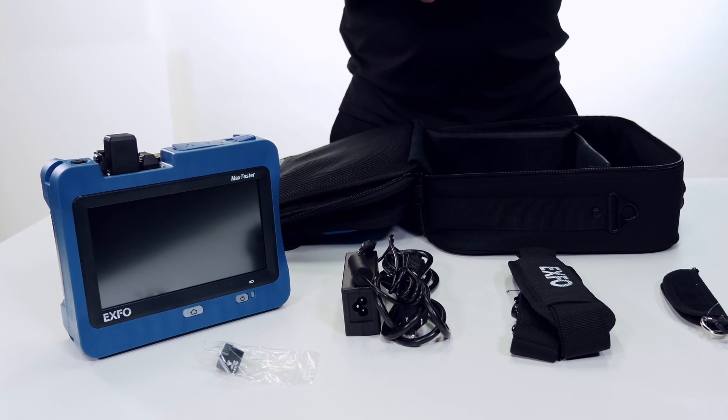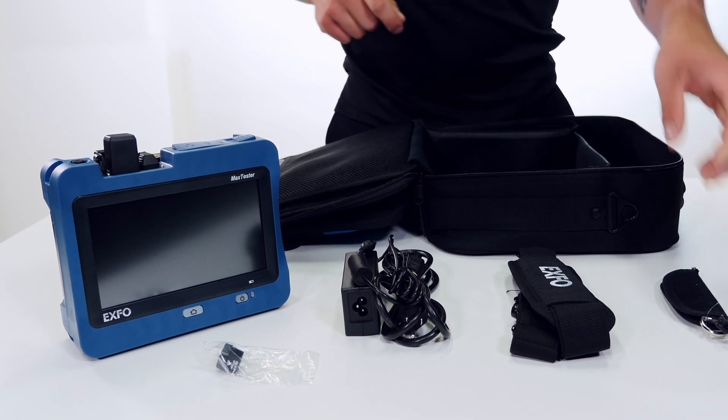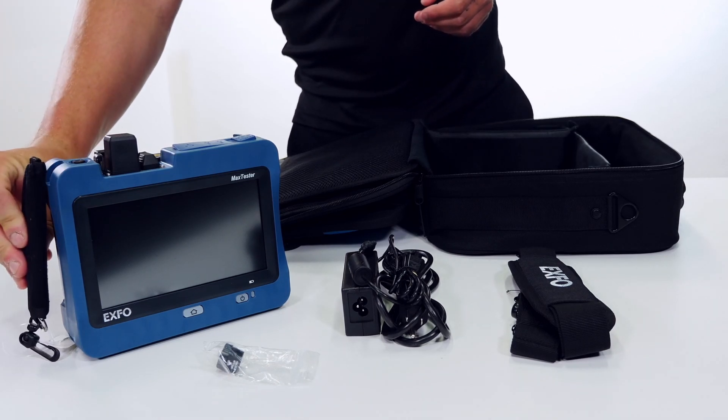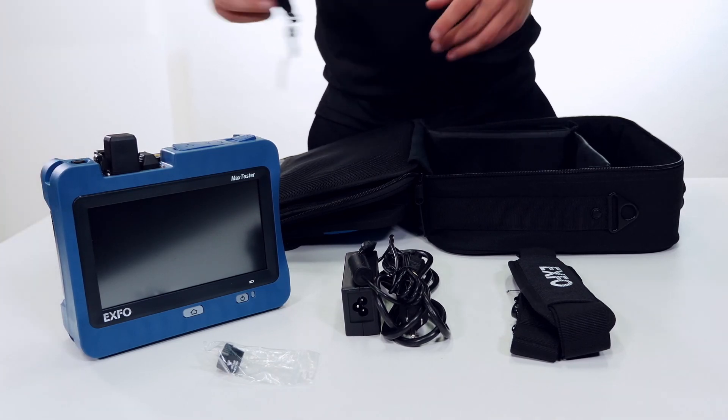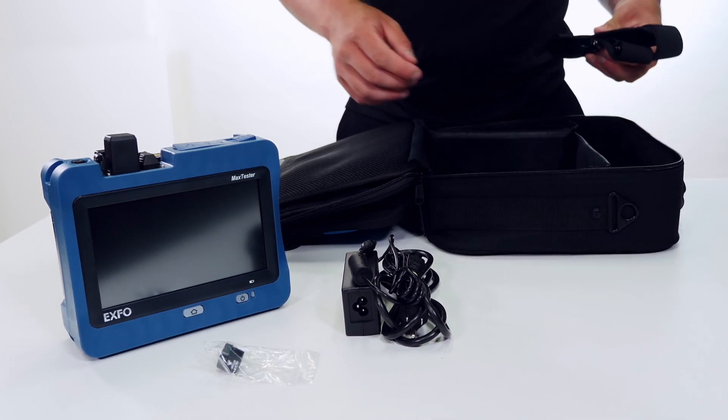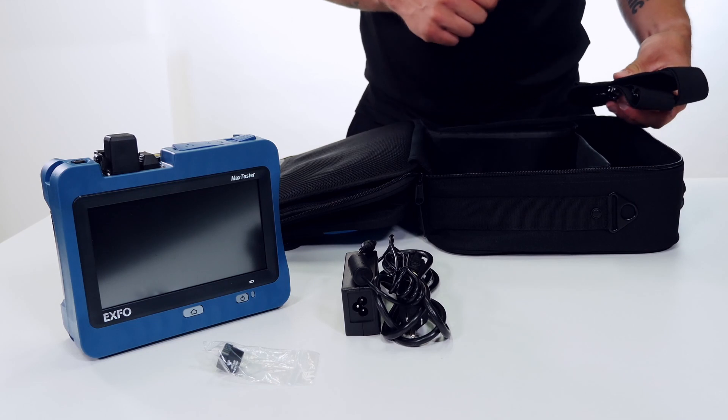Looking at the accessories in the device itself in a bit more detail. This first strap installs on the side of the device making it a bit easier to handle and hold onto. The shoulder strap for the bag clips onto the clips on the side.